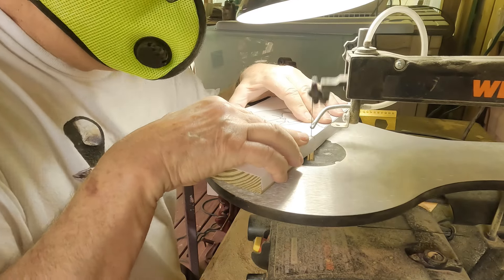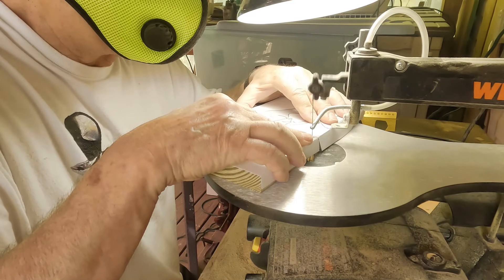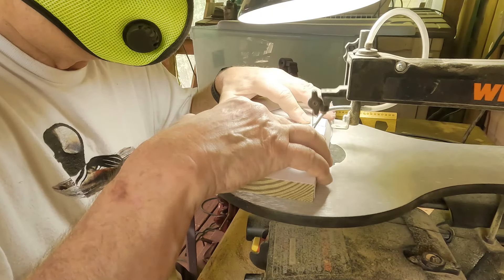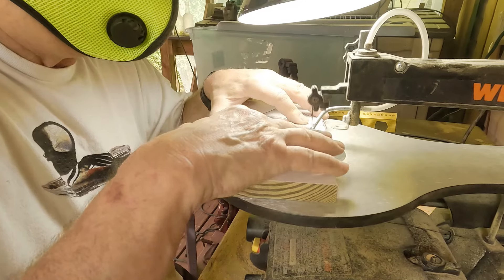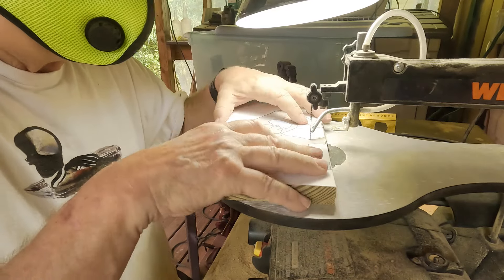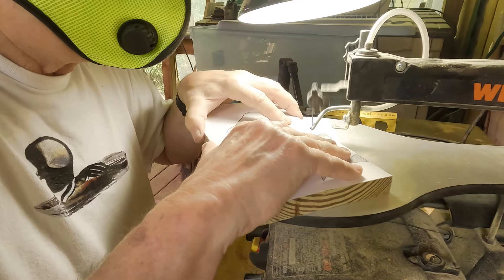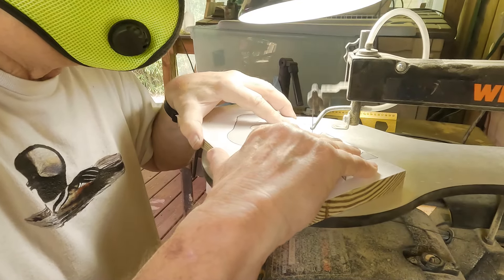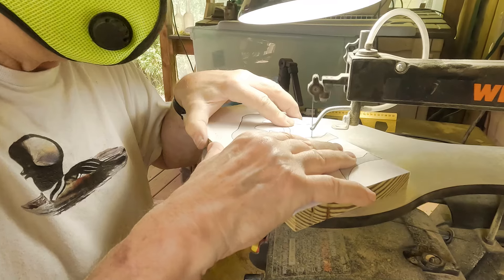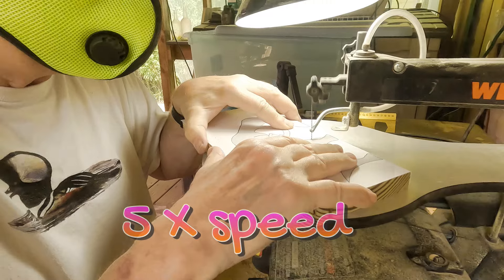With a scroll saw you've got to be very accurate and patient. This is my own design because I've got a dachshund and I love dachshunds, but I might sell some of these for people that have had dachshunds and love this dog. I'll speed you through this so you don't have to watch every little cut and every little movement.